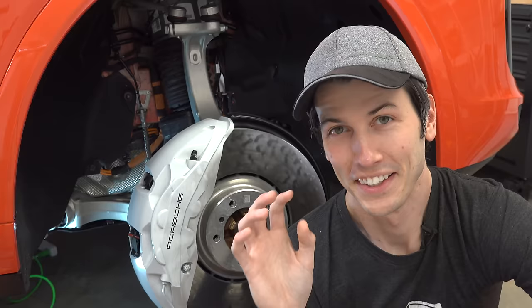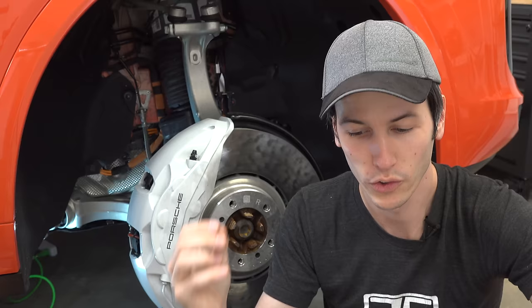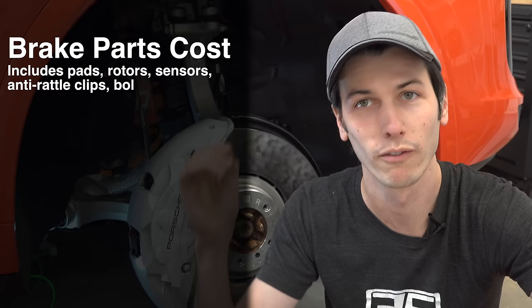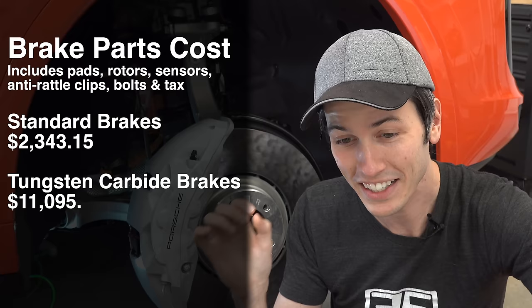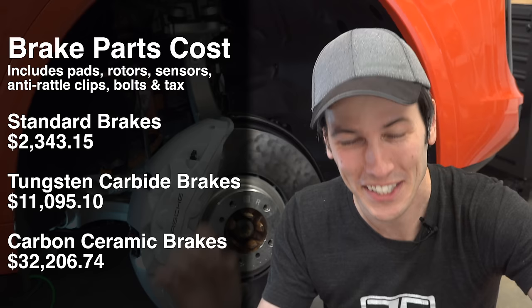I emailed a Porsche dealership to see what the replacement cost is for the various types of brakes on the Cayenne. They provided the total parts cost with tax — no labor included — for pads, rotors, sensors, anti-rattle clips and bolts for both front and rear brakes. The standard gray iron rotors: total replacement parts cost of $2,343.15. The surface coated brakes: $11,095.10. And the carbon ceramic brakes were quoted at $32,206.74.